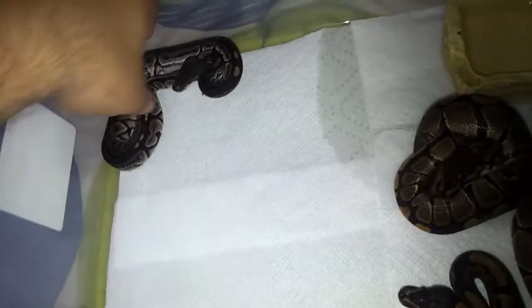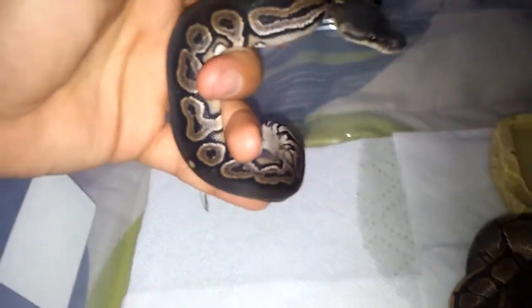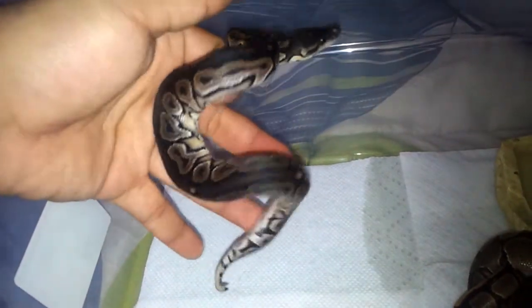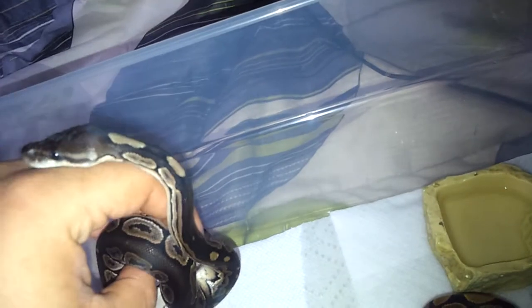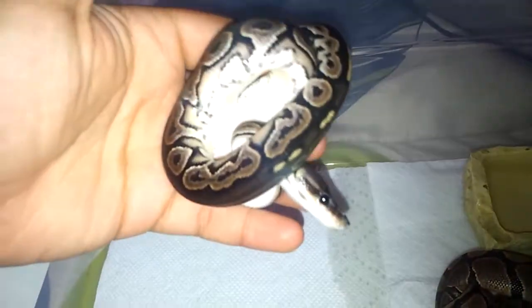One of them is kind of aggressive — I believe it's this one, it's been striking at my finger a lot today. And this is the male cinnamon — a lot darker than the other cine I showed you a second ago. I'm not sure why, since the father was a cine, but I guess being from the normal clutch it just came out a lot darker than the other one.